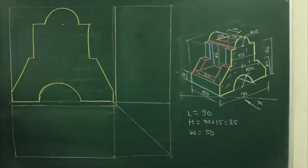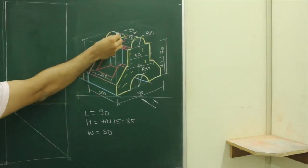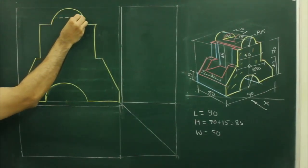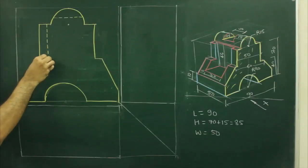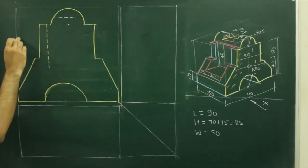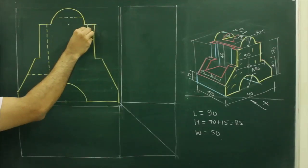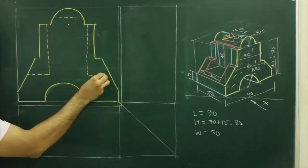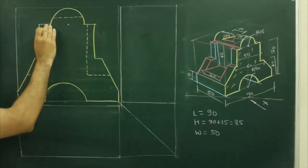After that, when you see in front view, there are two hidden lines. If you see from here, this part you won't be able to see. When you see from the front, this part you won't be able to see. Plus, this 8 down also you won't be able to see. So what we will do, we will go down by 8 and we'll draw a dotted line, and from here we'll go inside by 6 and we will go down by 45. Same on the other side. Always remember, in orthography, most of the sums are symmetrical on both the sides, so we have to assume that it is the same on both the sides. So we are taking dotted line on both the sides.